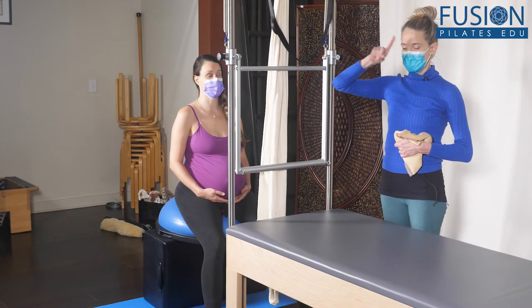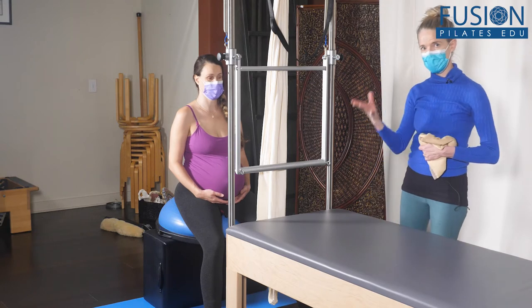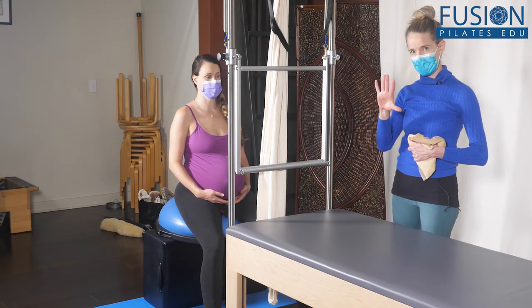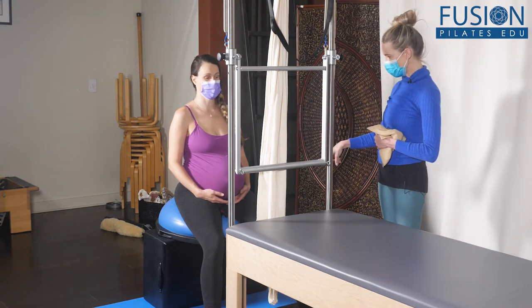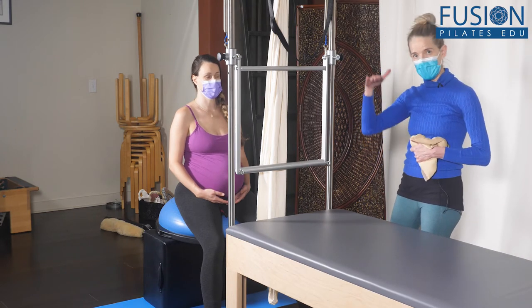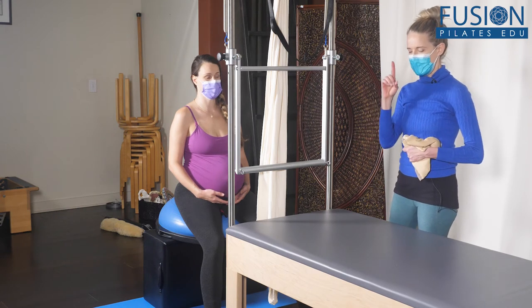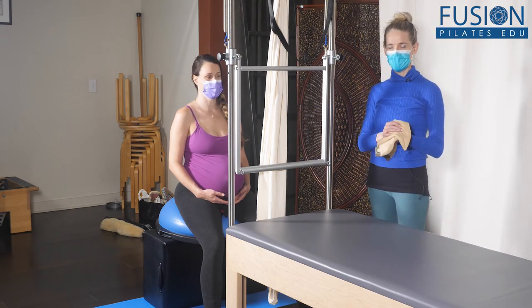An even better position is this one, to the outside of the Cadillac, where we're going to use the scarf. You can use the same choreography we did up on the Cadillac, but I turned the sitting box on its other side so it's a little bit higher, and we have the Bosu and that airplane pillow.